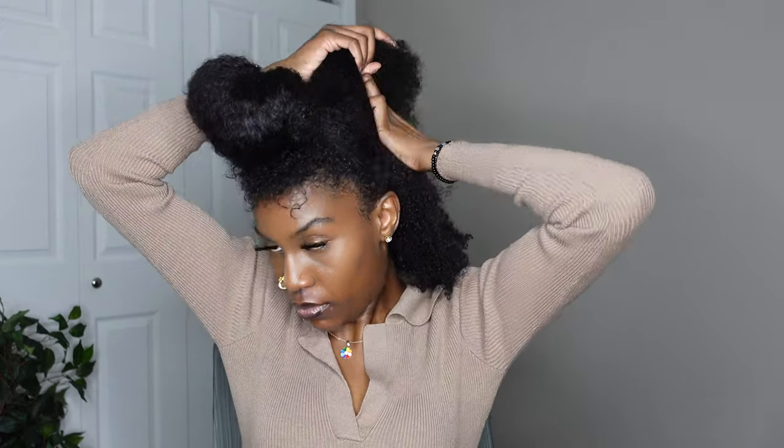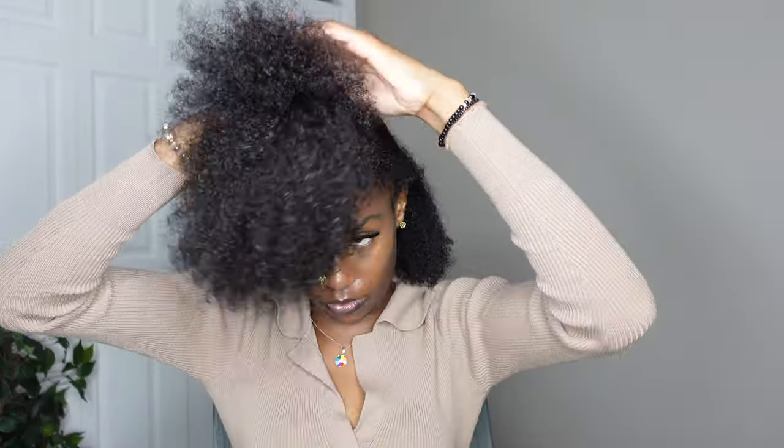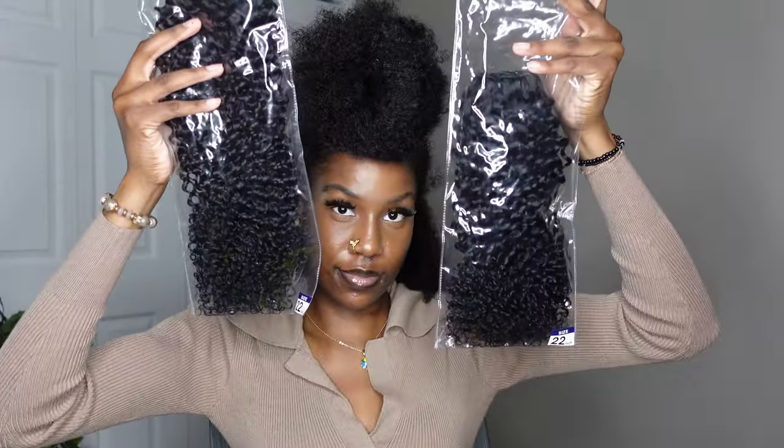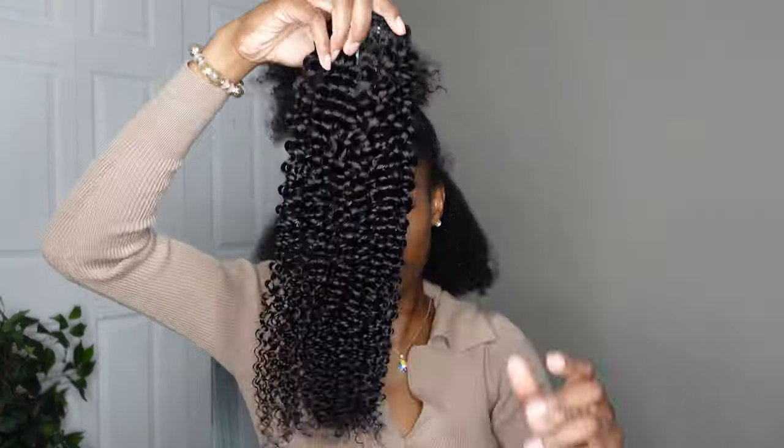I'm putting my hair in a half up half down, and I'm not parting this out either — you won't really be able to even see the part anyway. So I'm just pulling some hair and feeling how much I want on the bottom and how much I want on the top.